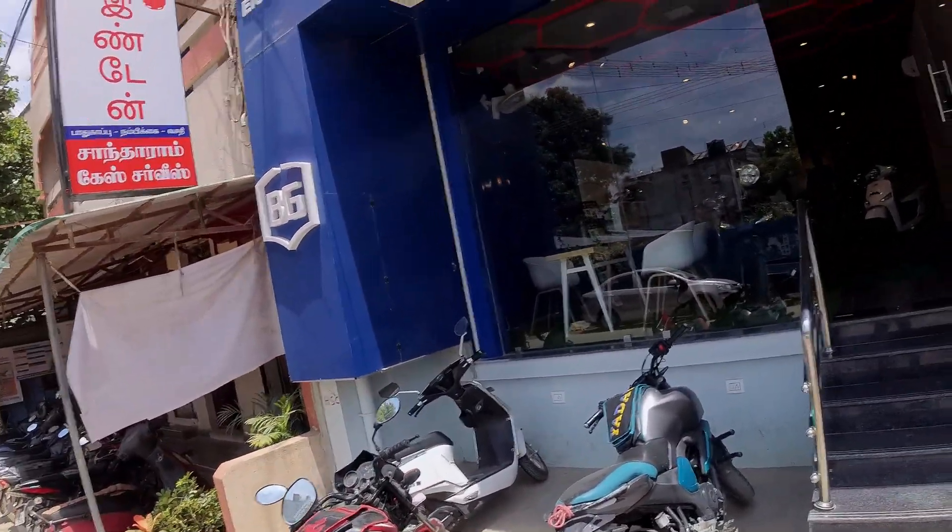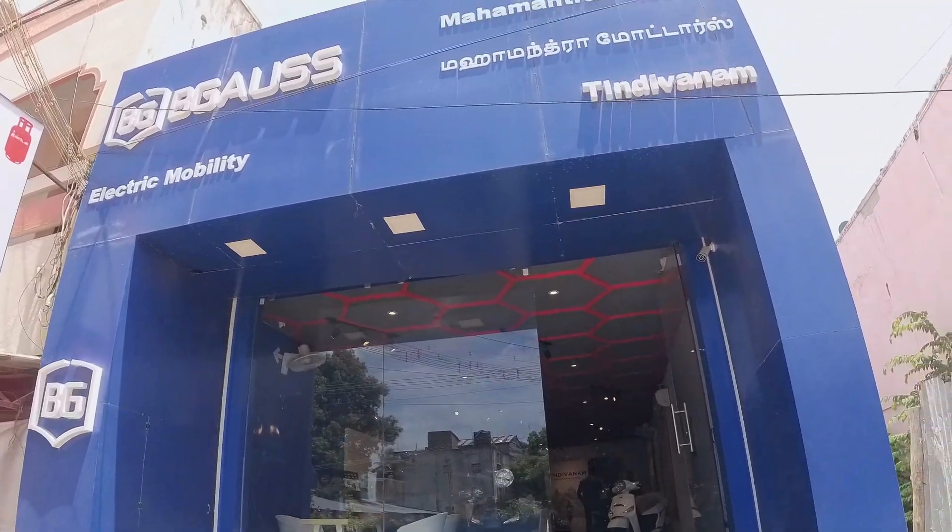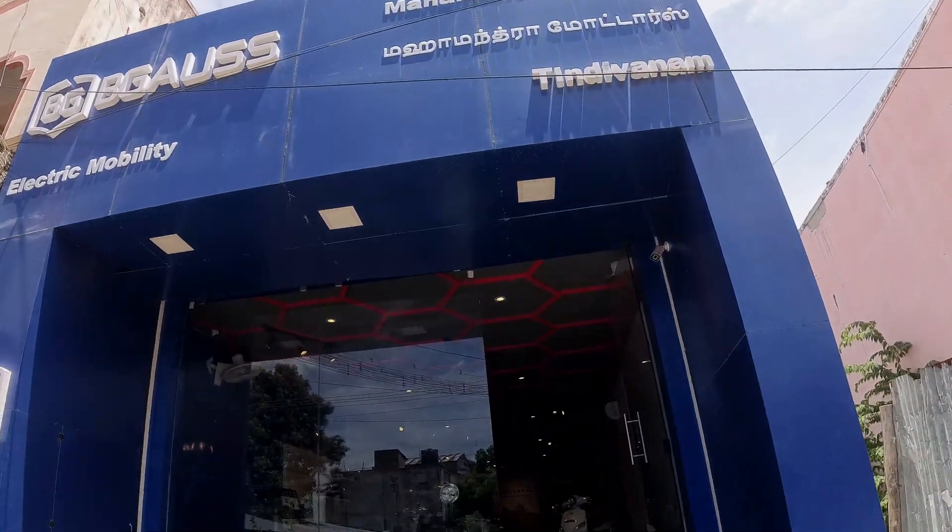Hello friends! Welcome back to my YouTube channel. How are you today? We are here at Bigas Indian showroom.